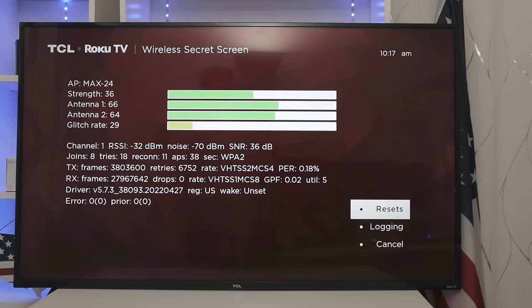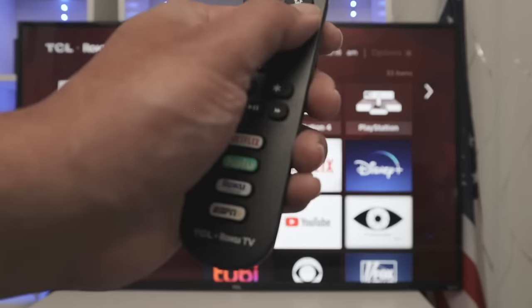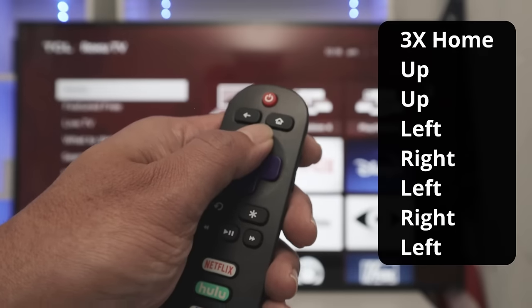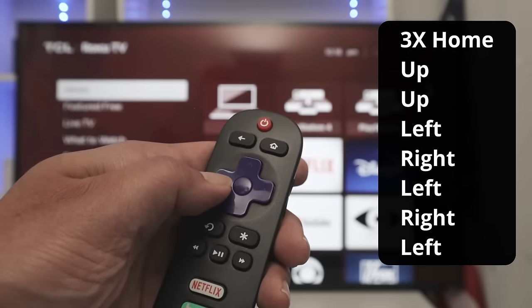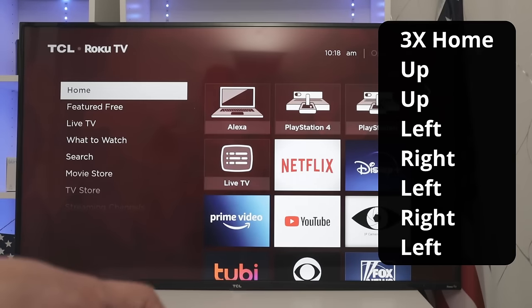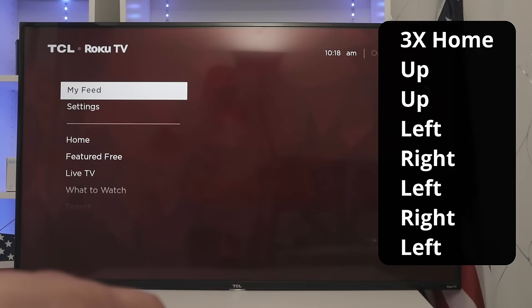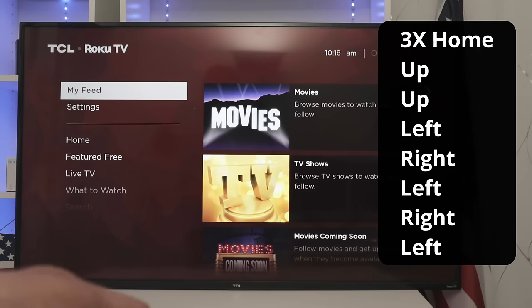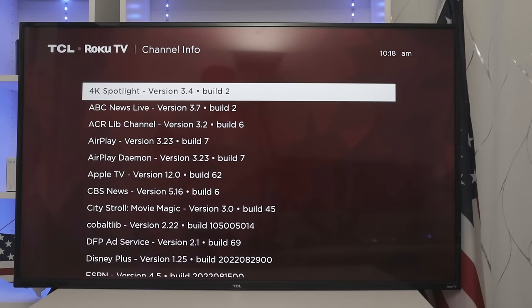Pretty simple to get to that one. Now another secret menu on a Roku TV. You're going to use home three times, and then up, up, left, right, left, right, left. Here we go — home three times, then up, up, left, right, left, right, and left. Here you go — you have the secret menu for your channels on your Roku TV.